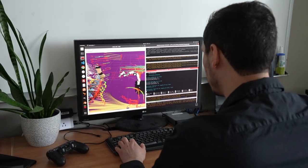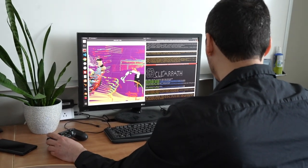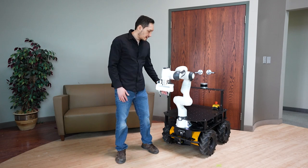This robot is intended for cutting-edge AI and robotic research. Let me give you a quick walkthrough of all the components I've added.